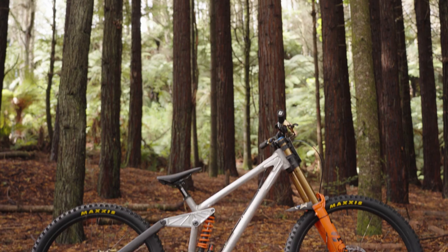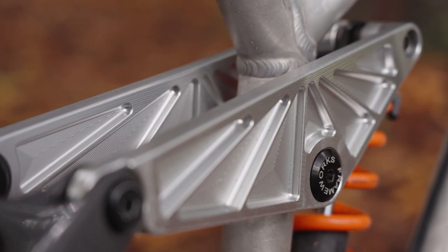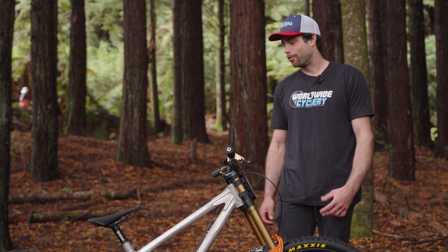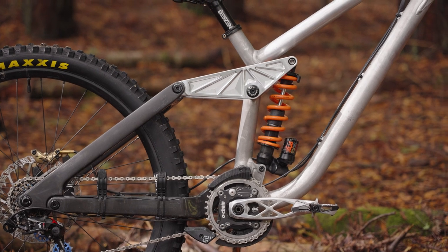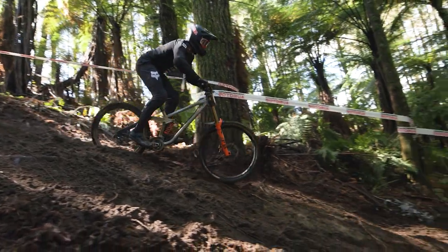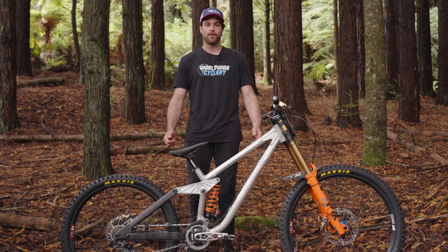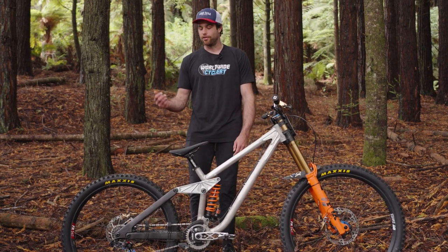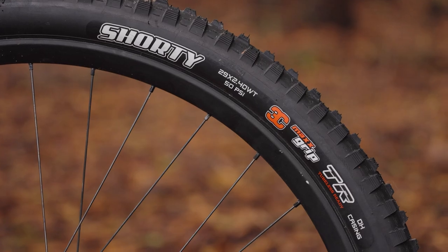This is my Frameworks Racing prototype downhill bike — the custom bike that I designed and had built for me. It's a horse-linked four-bar suspension system, but it's my variation of it, designed for racing. One of the cool things about this project was I was able to choose all the component sponsors that I want to work with, and my go-to for tires is always Maxxis. So I'm running the Shorty's front and rear this weekend.